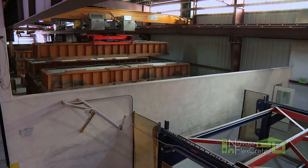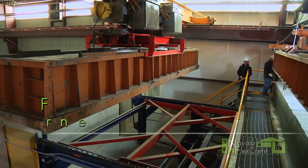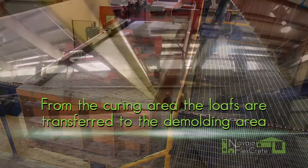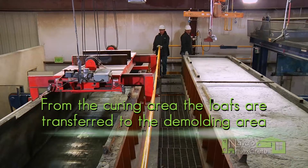And after the curing process, we'll take that cured mole and we'll bring it over into this area right here, which is called the demold area. The chain conveyors will get the mole and move it into position over here, and we'll start demolding the mold.